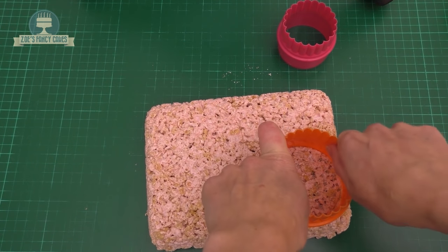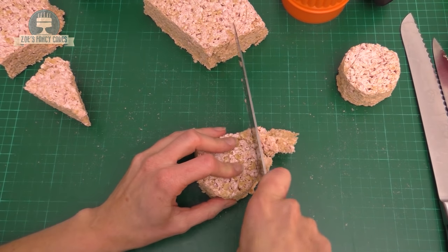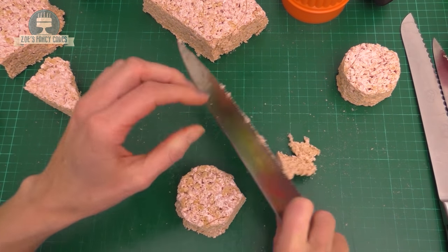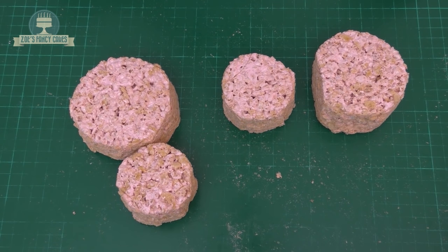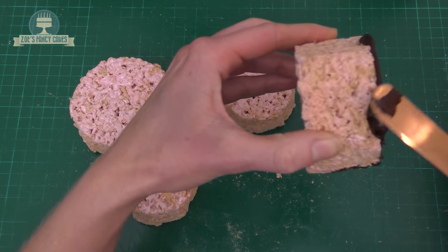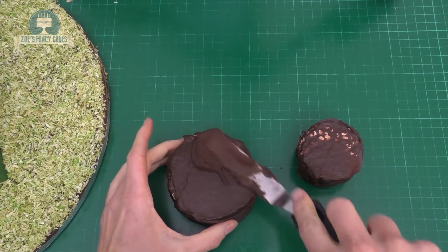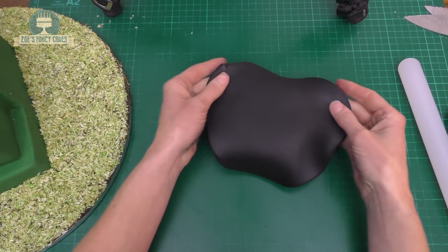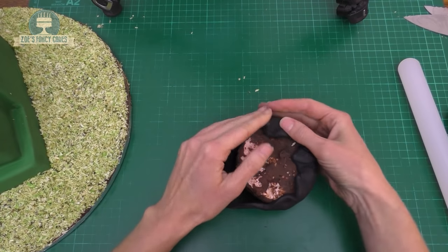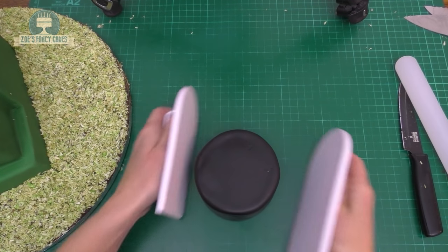I'll use the straight edge of the cutter to press in a mark, then cut around it properly with a knife. We need two of each size — two smaller and two larger ones. One was slightly too small, so I'll bulk it back out with chocolate ganache and icing. I'm covering each wheel in a thin layer of dark chocolate ganache — put those in the fridge to set, then give them a second coating. Once set, we cover them in black fondant, pushing it over and around each tire and smoothing with the smoother to get a nice round shape.